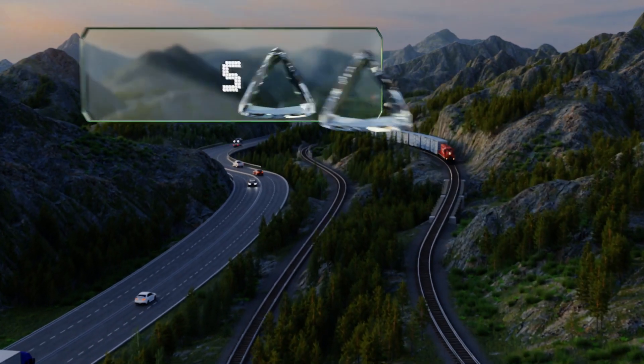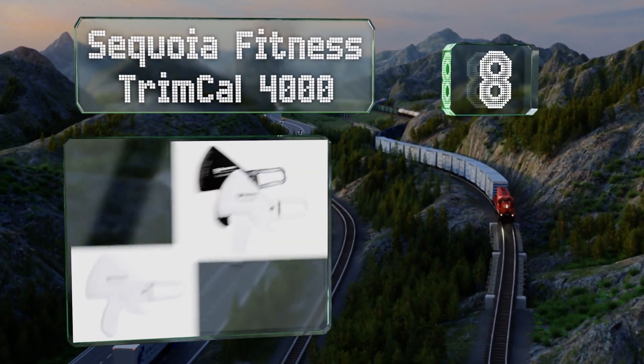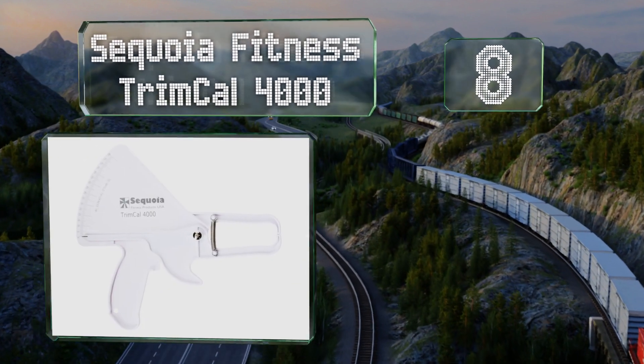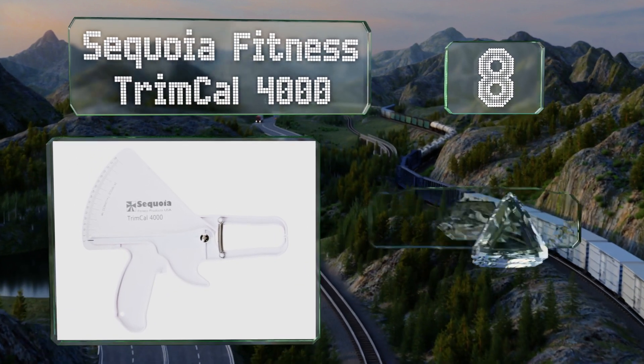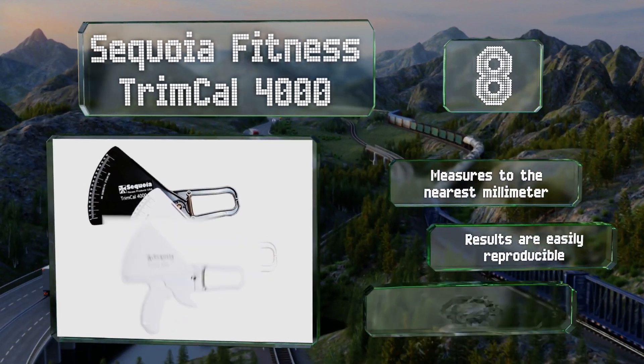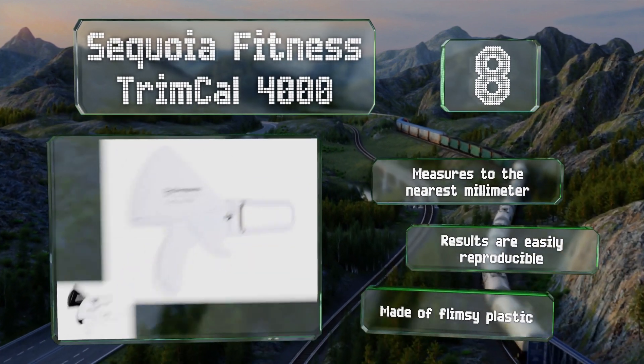Coming in at number eight on our list, the Sequoia Fitness TrimCal 4000 is a simple caliper that's also reliably accurate. There's no need to worry if you don't know how to use it, as it comes with clear instructions and a helpful body composition chart. It measures to the nearest millimeter and the results are easily reproducible; however, it is made of flimsy plastic.